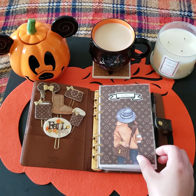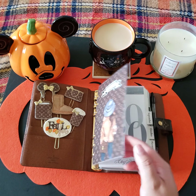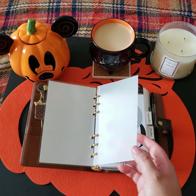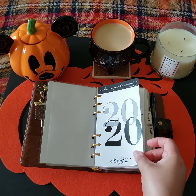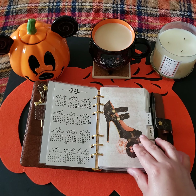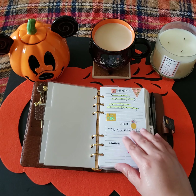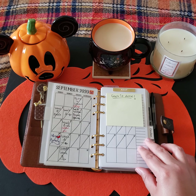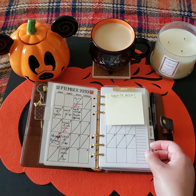I just kept it very simple, straight to the point, not too much decor. It goes straight to this volume and then where it says 2020, and then the dashboard for September. This is my month view, and I got this idea from Rana Plans — I will link her video down below.